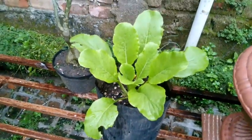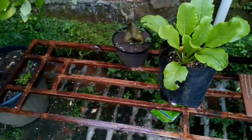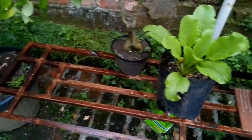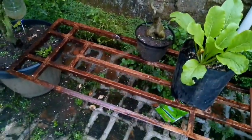Ini lebat. Ini saya mau membuat tanaman, nanti diletakkan di sini. Rencananya besok mau buat rumah tanaman di belakang sini, dengan menggunakan besi dan kayu. Bahan sudah siap, tadi kita tempat membuatnya.